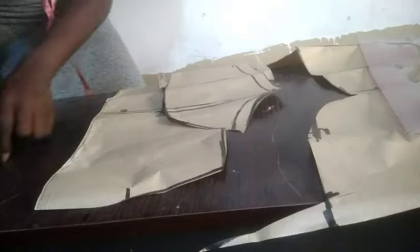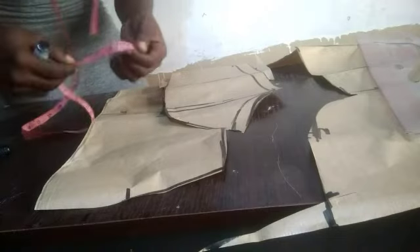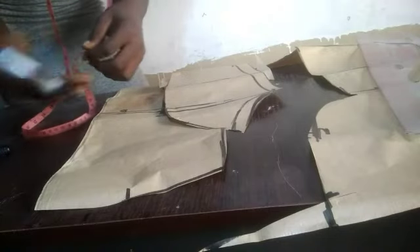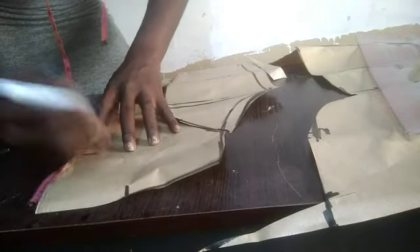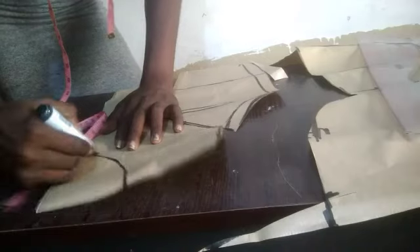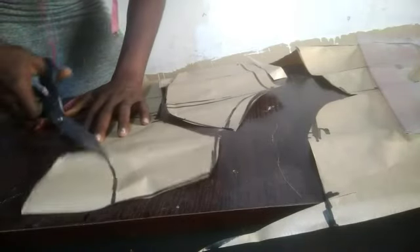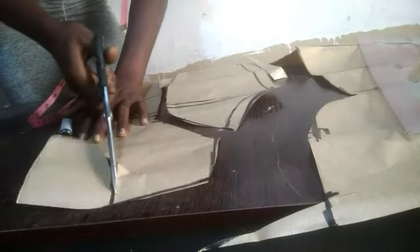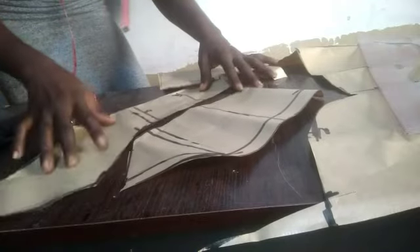The next thing is to determine your neckline. It depends on what you actually want. For my neckline I'm going to make it five inches with a round neckline — you can choose any neckline style you prefer. This is what the princess dart bustier looks like — very easy.